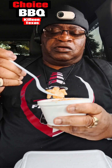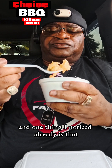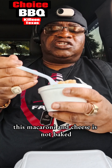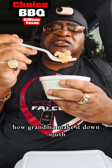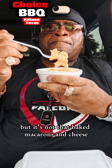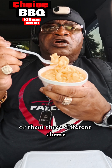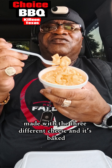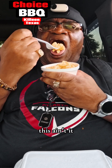One thing I noticed already is that this macaroni and cheese is not baked. Those of you who remember how grandma made it down south — that baked macaroni and cheese with that sharp cheddar cheese, or made with three different cheeses, baked with love — y'all know what I'm talking about. This ain't it.